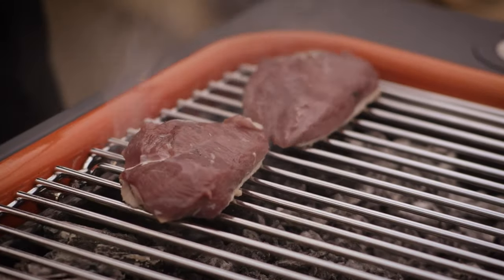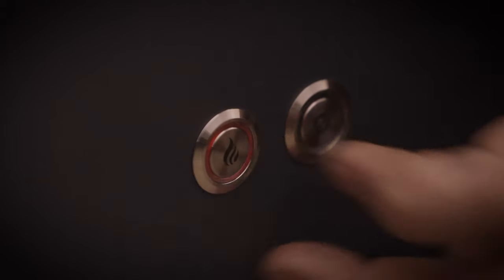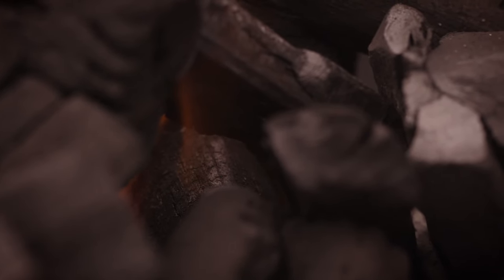First time I used it I still couldn't believe it — with a charcoal barbecue, it works. I mean, it's incredible. You just press it and that's it; within 10 minutes you can cook on it.